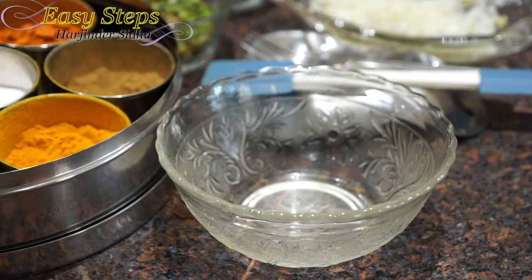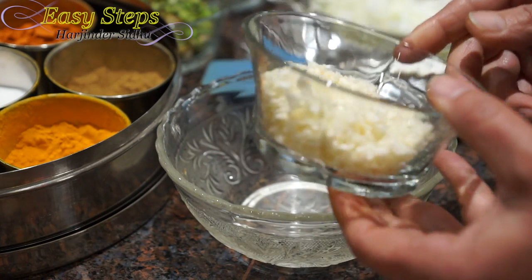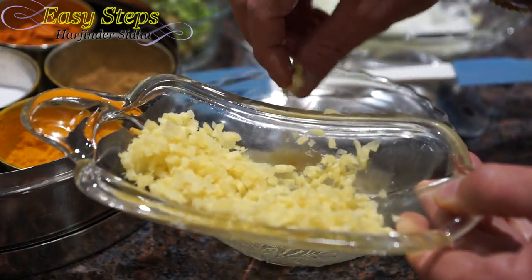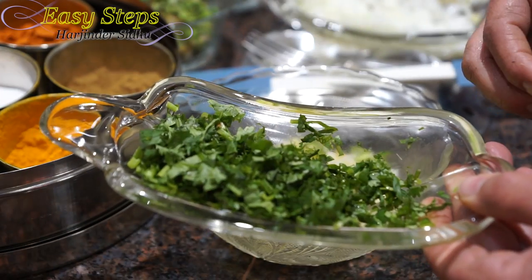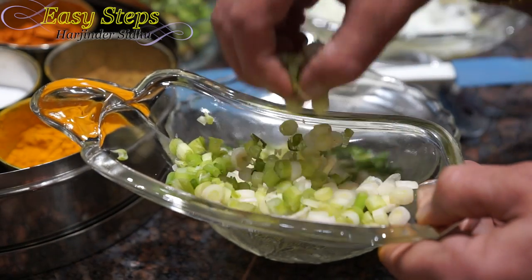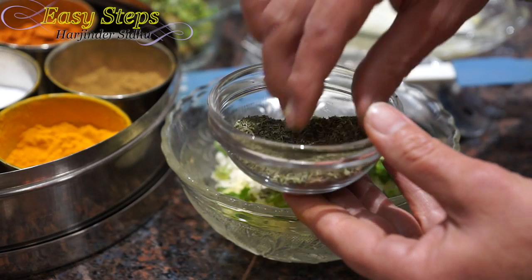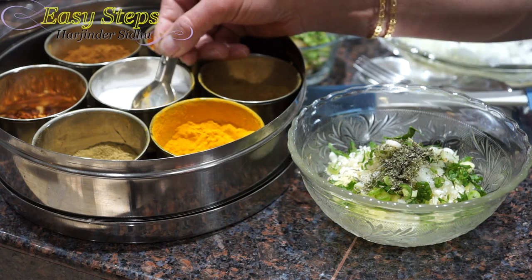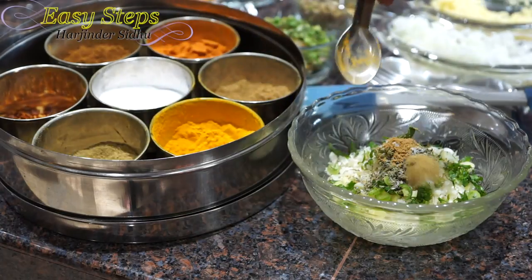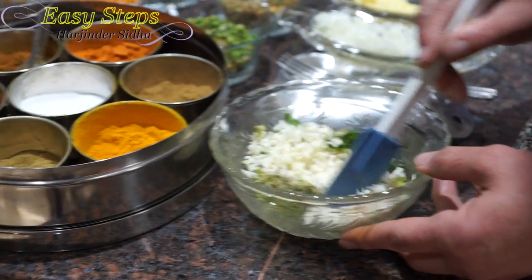Now there will be cauliflower — gobi. Bring it into our mixing bowl with onion, ginger, green chili, cilantro, scallion, green onion, kasuri methi, pudina (dry mint), salt, cumin powder, coriander powder, garam masala — everything just a pinch. Mix it well.